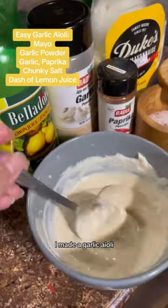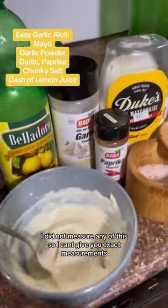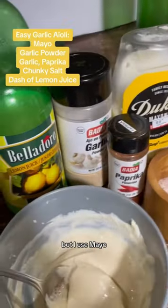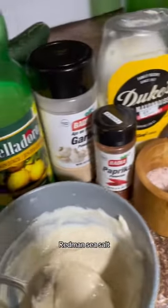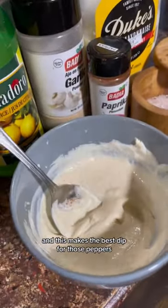I made a garlic aioli. I did not measure any of this so I can't give you exact measurements, but I used mayo, garlic, paprika, red mint sea salt, and just a dash of lemon juice. Mix it up real good and this makes the best dip for those peppers.